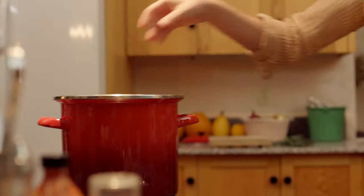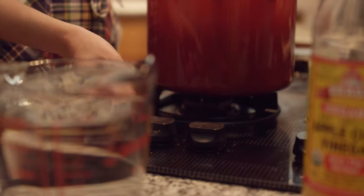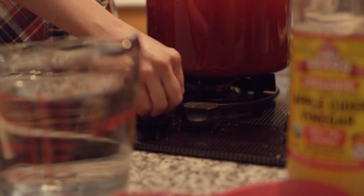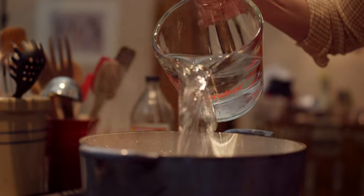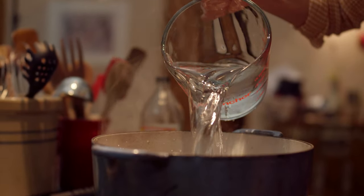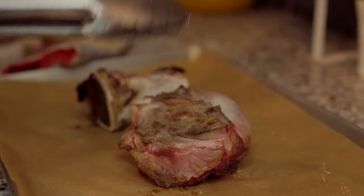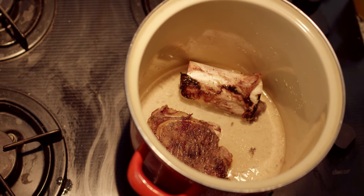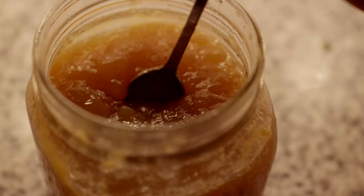Bone broth is incredibly nutritious. It's naturally one of the best things you can do for bone health. It's high in minerals and your body absorbs and assimilates those nutrients very easily. It also has gelatin, which is important to help the body absorb and digest proteins, and it also soothes the lining of the gut.